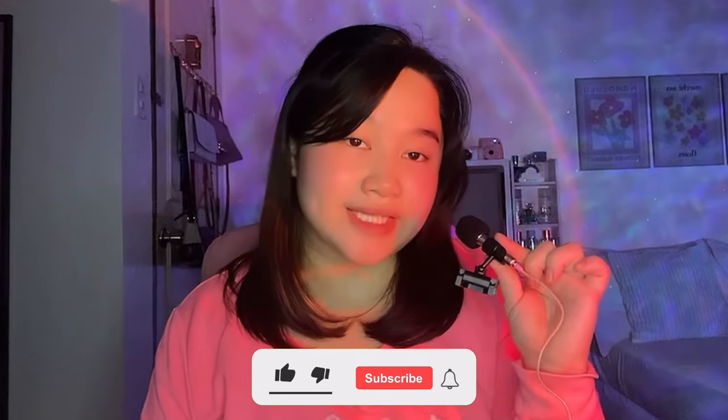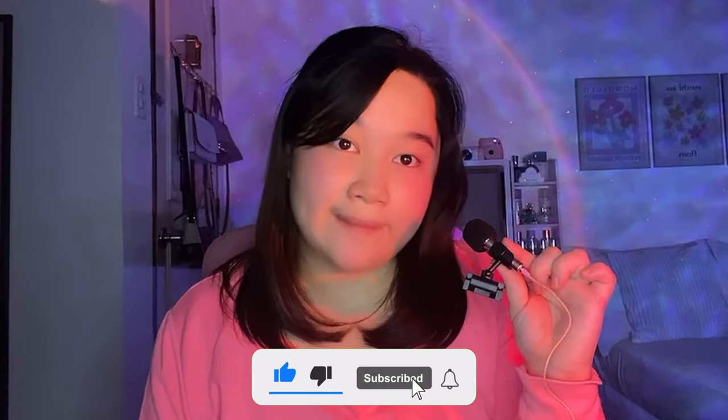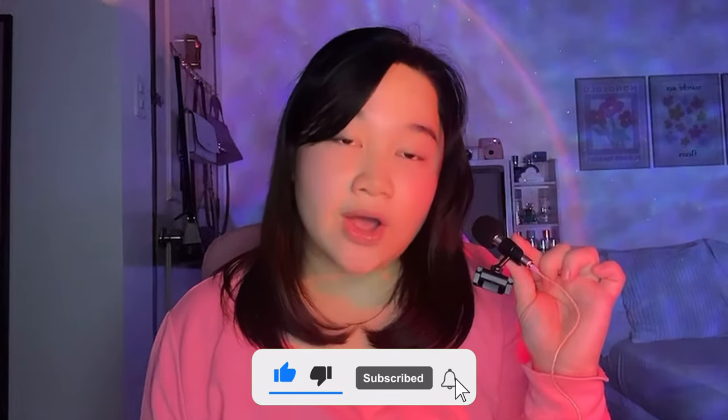Kasi cheaper yun so we can see which alternative is better. Thank you so much for watching. If you like this video, go hit that thumbs up button and don't forget to subscribe to my YouTube channel. Also, press that bell notification for you to be notified every time I upload a video. That's it for my vlog — bye guys!